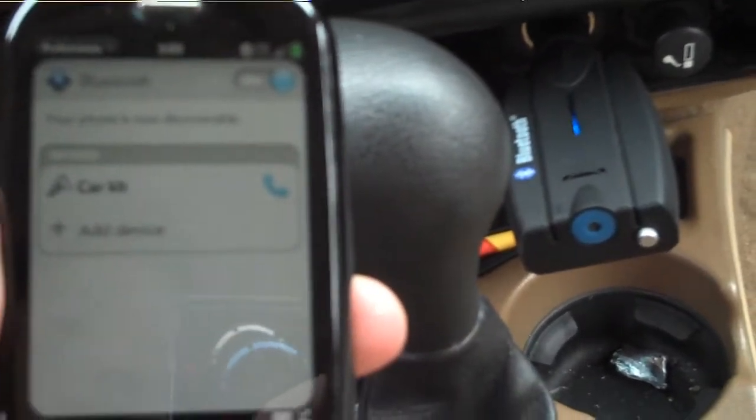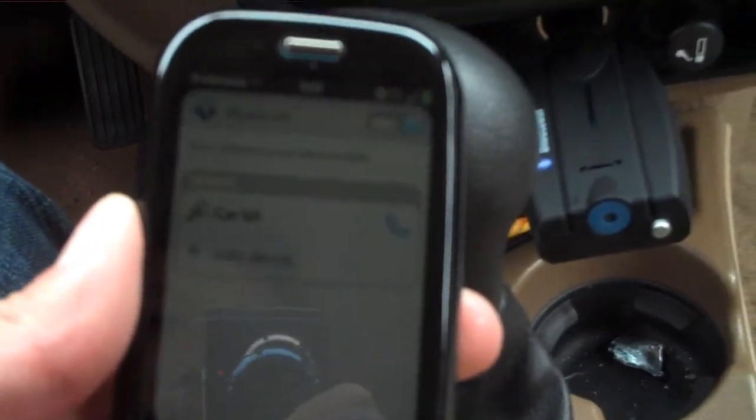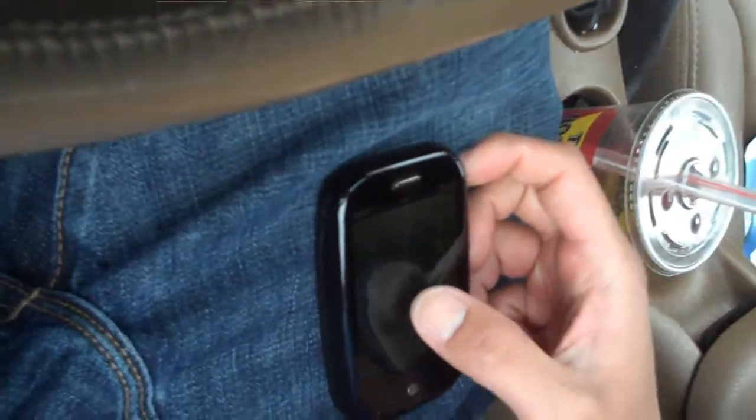Let me go on the highway to show you this demonstration. I'm driving now, speeding up to about 55. I'm just going to call my voicemail since I'm driving. Let me turn the radio off — it automatically connects while you drive.